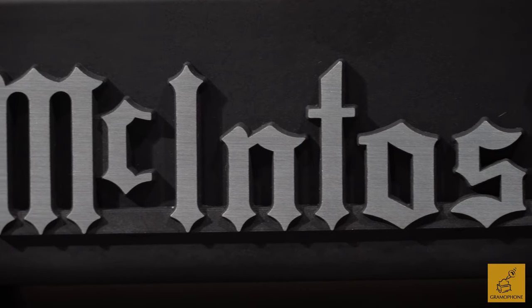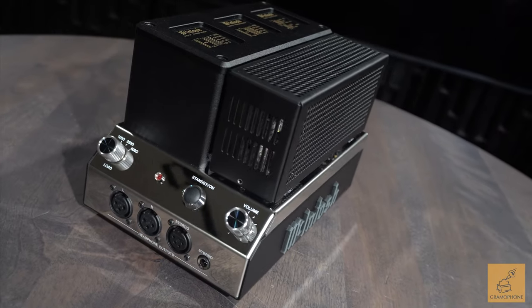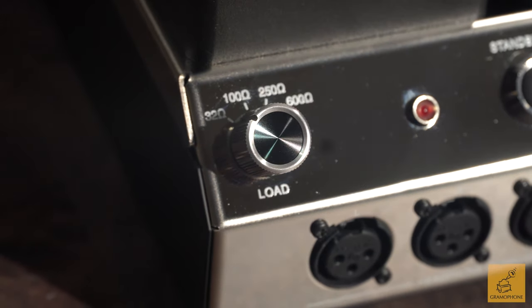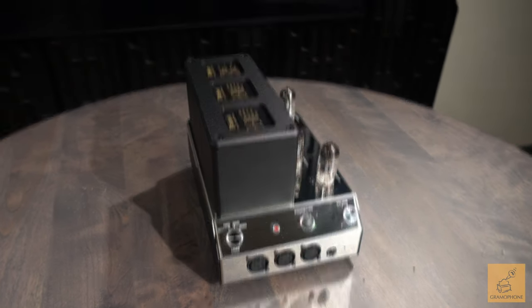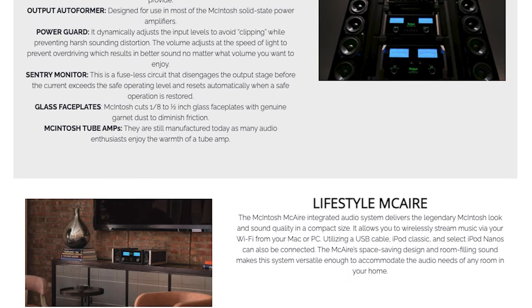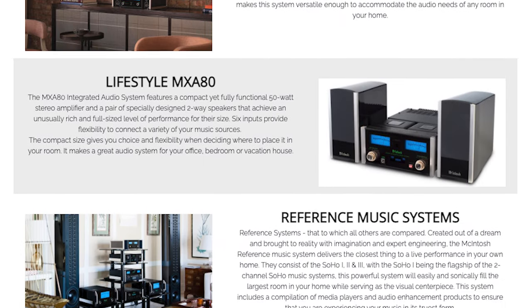At $2,500, the MHA 200 gives you tremendous performance in a small, versatile package. I've listened to this for many hours and enjoyed every moment — from its versatility and connections to its beautiful look to its sound, which is majestic. You're going to want to get one of these; it will absolutely blow you away with its sonic performance. We here at Gramophone are very proud to support and offer the whole variety of McIntosh products.